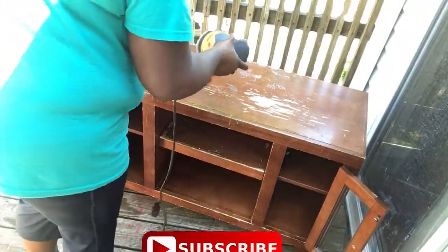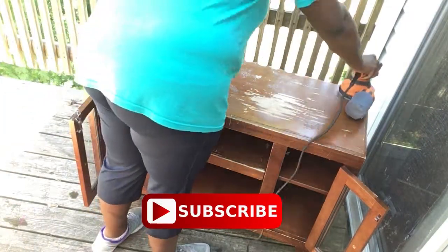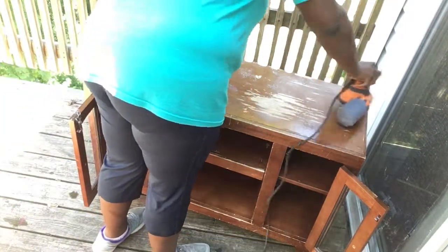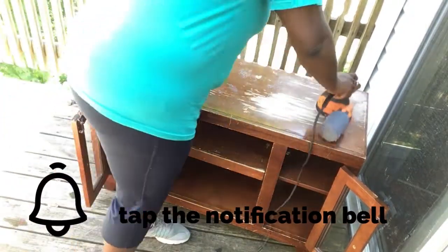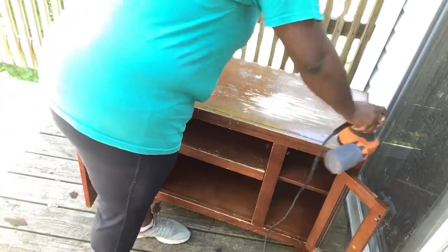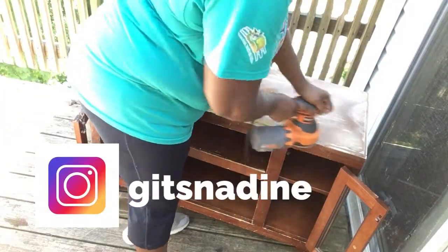I had a sander but I misplaced it and I've been looking for it for months and couldn't find it, so my mother gifted me a new sander — thank you mom! As you can see, I'm sanding the TV stand right now.